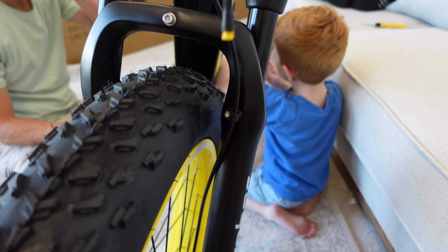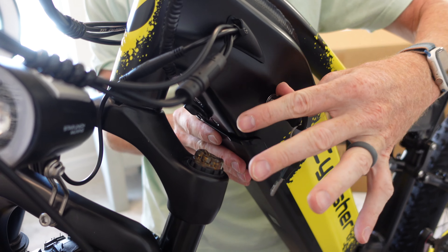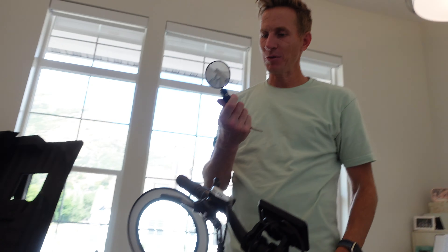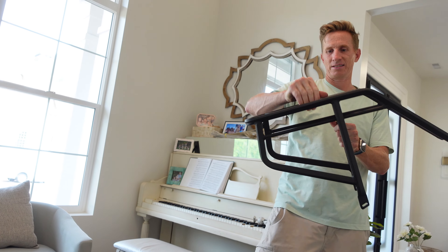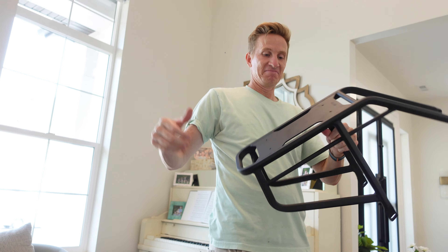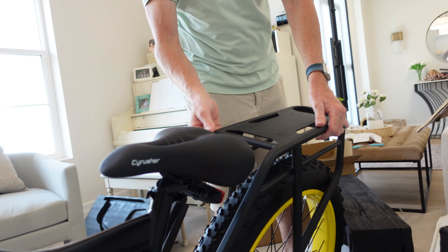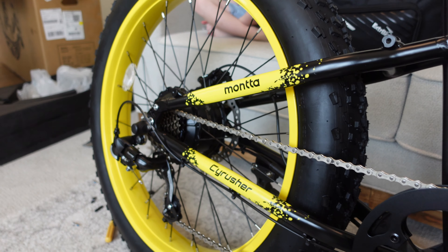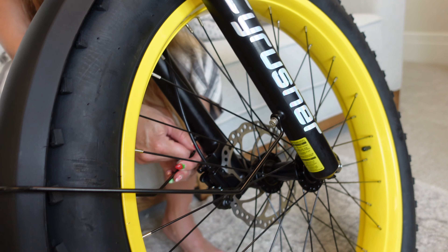Next up is the headlight — just unscrew, slide it on, and plug the yellow connector into the yellow connector. It comes with two mirrors but I'm leaving them off. Now getting the rack out — it looks heavy duty, sturdy enough that perhaps a person could sit on it if needed.